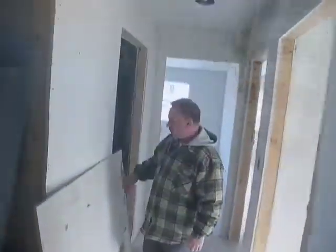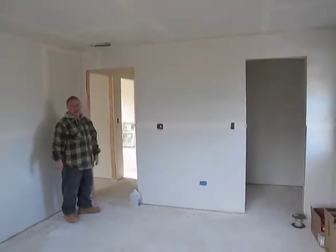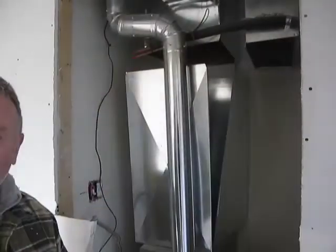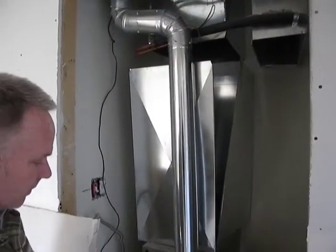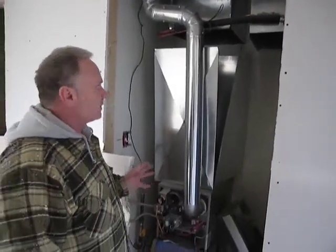The refrigerator is going to go there. There's a walk-in closet. We've got two furnaces in the home, so it's zoned — it's going to be zoned for upstairs. High efficiency? It's an 80% efficient furnace.